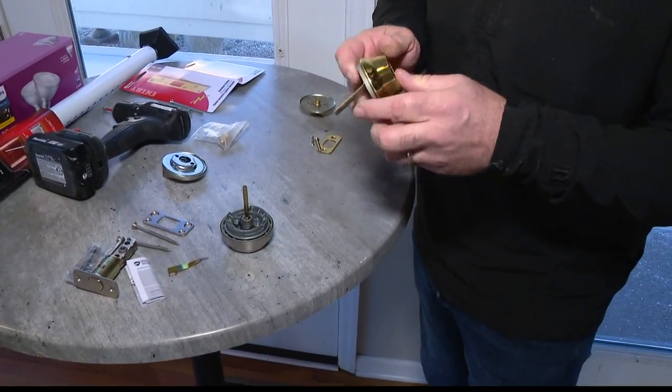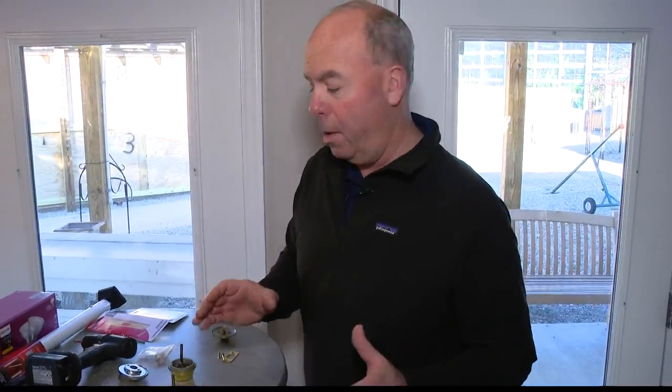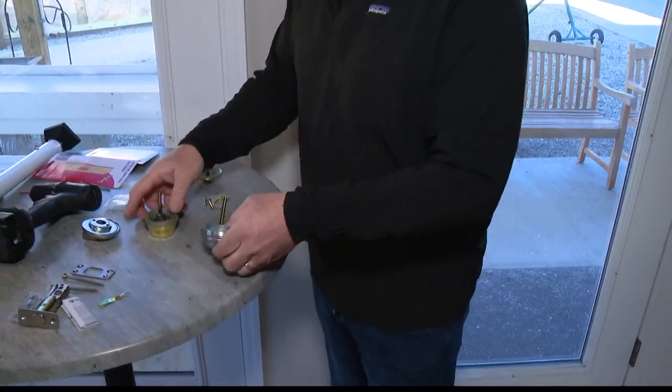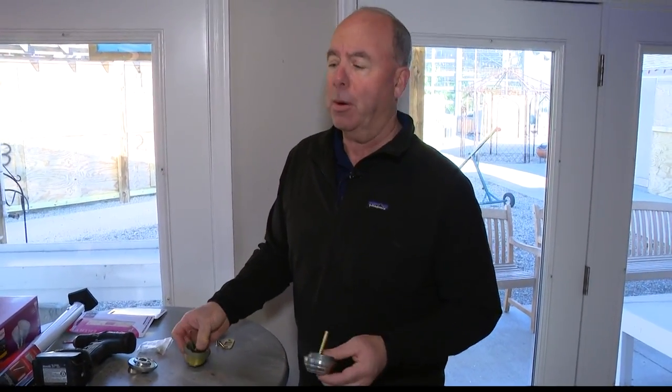People feel good when they get a deadbolt, but there's still some things you can do. The weak part — even though if somebody put a big channel lock and wanted to rip the thing off, this one would definitely rip off — that's not generally how people break into your house. They usually just put their foot through the door.